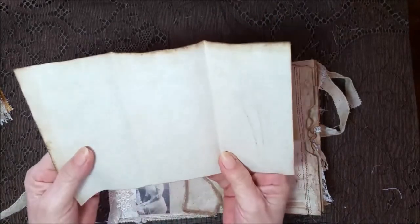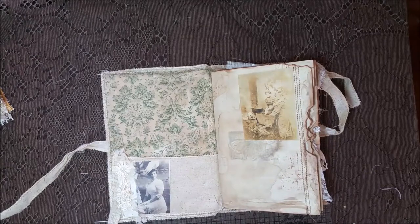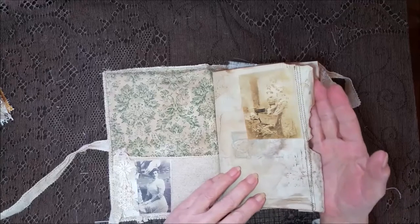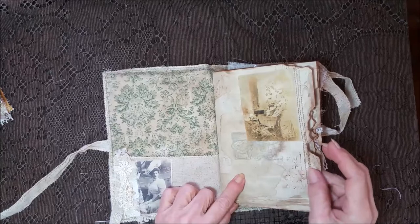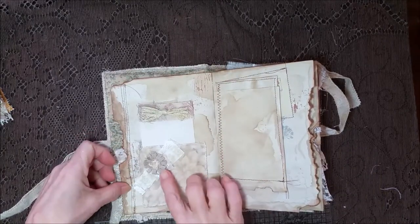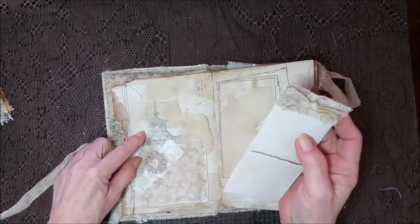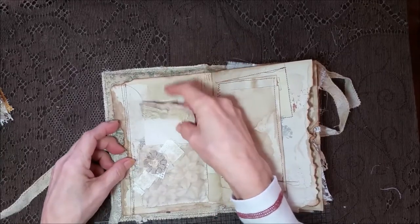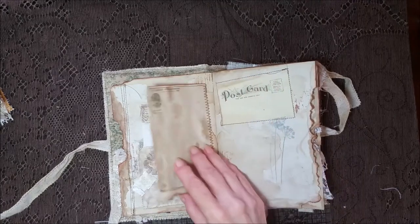Then I put this card in there. Really nice grunge — torn edges and very faint images, stampings, crackle, and all kinds of stuff going on. A little coffee stain pocket with a little flower that I made. Some stamping back here, a little card. I just left all the threads — I thought that added to the grungy look.